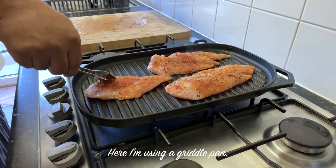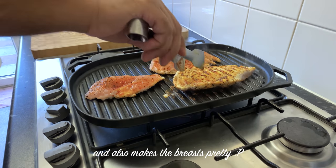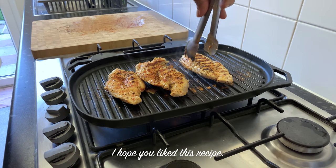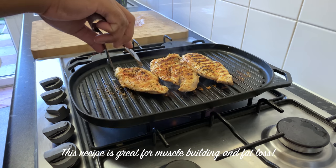We have a griddle pan. If you have a grill, you can use the chicken breast. We have a recipe for this. If you are looking for muscle building or fat loss, this is for you.